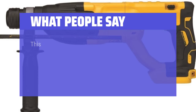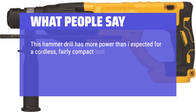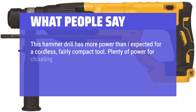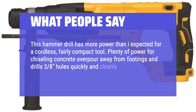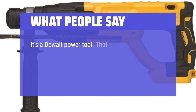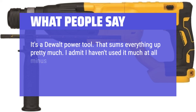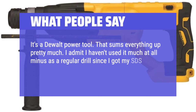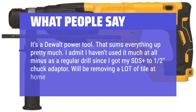What people say: This hammer drill has more power than I expected for a cordless, fairly compact tool. Plenty of power for chiseling concrete overpour away from footings and drills 3/8 holes quickly and cleanly. Great for shaping limestone with the 2-chisel. It's a DEWALT power tool — that sums everything up pretty much. I haven't used it much minus as a regular drill since I got my SDS Plus to 1/2-inch chuck adapter. Will be removing a lot of tile at home in the near future.